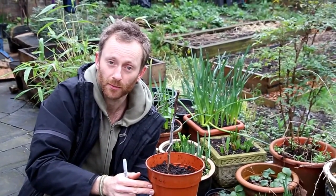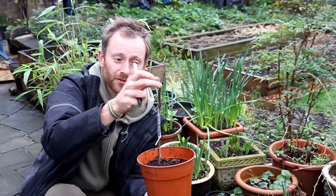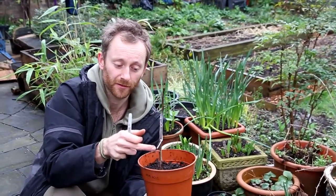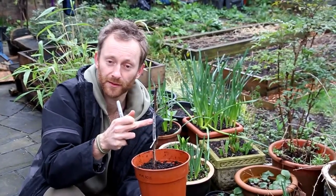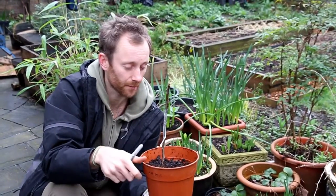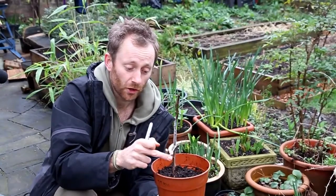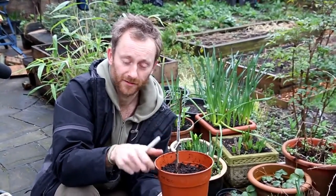It's quite a satisfying moment when you first start seeing the shoots growing, because of course you know your graft has taken. You know that there's a transfer of nutrients and water between the two, and amazingly you've turned two pieces of tree into one living tree.